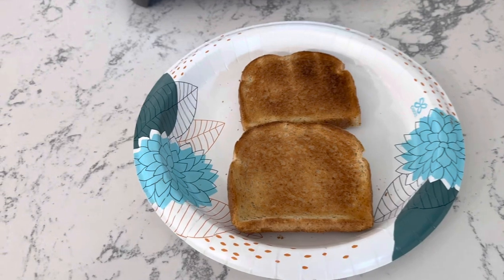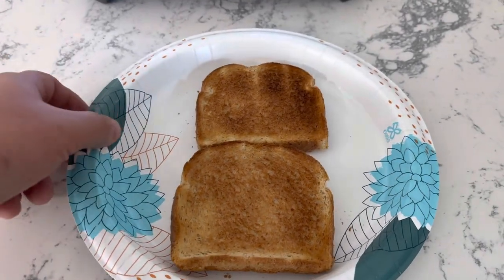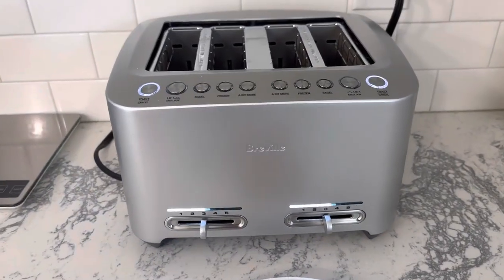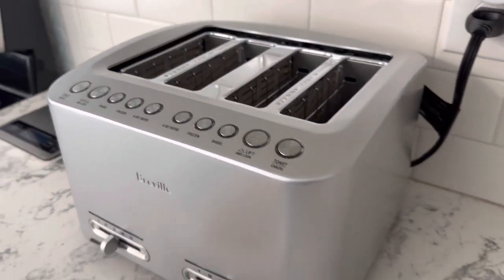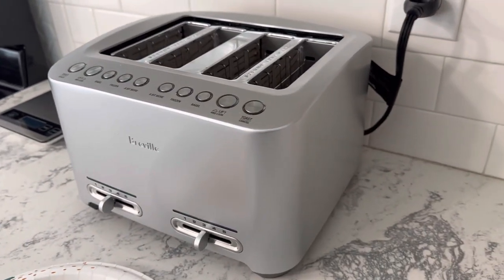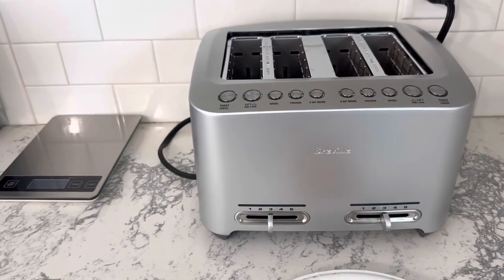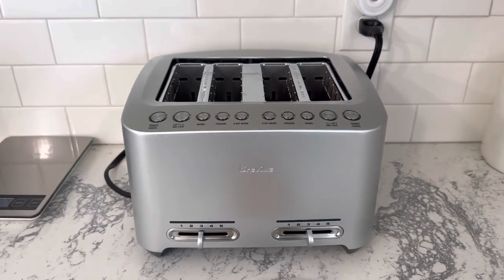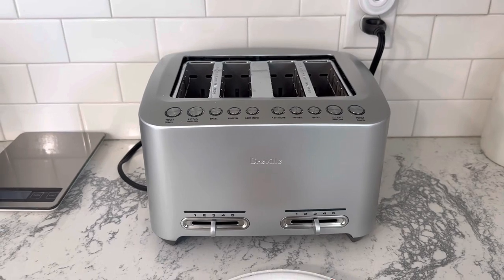So far with toast and bagels, everything's been really well toasted, and it's nice having that timer feature. It looks nice, clean, and sharp. I definitely recommend it if you're willing to spend a little extra money on a toaster — it's a higher-end toaster but it does a great job. I recommend the Breville die cast smart toaster.